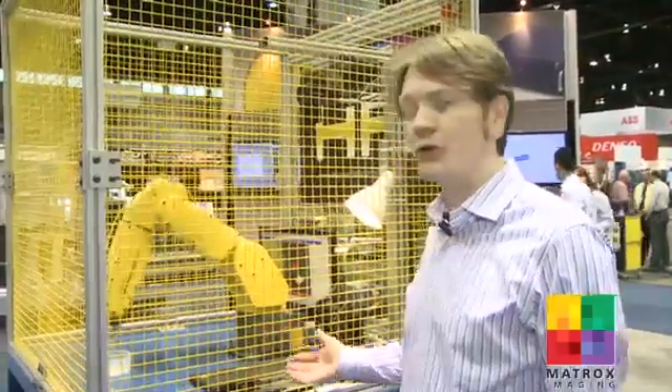Honeyville Automation specializes in material handling. We also do process control, vision systems, and robotic integration. We build systems from the ground up.